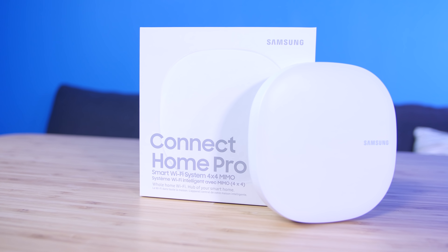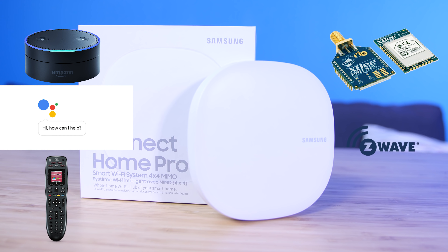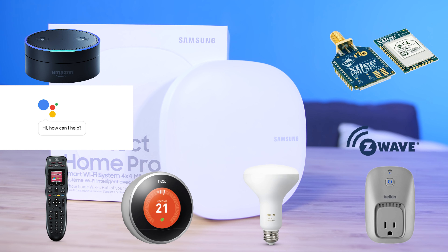Overall, the strongest feature of the Samsung Connect Home is the sheer compatibility it offers. SmartThings is able to pair up and communicate with Amazon Echo, Google Assistant, Logitech Harmony, Zigbee, Z-Wave, and many Wi-Fi devices such as Nest, Philips Hue, and Belkin's WeMo. And if that still wasn't enough, there's a developer mode to boot.